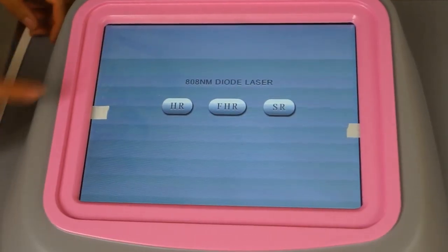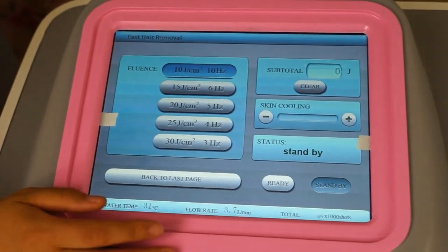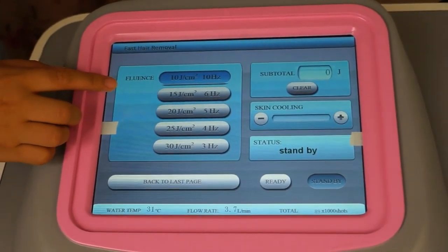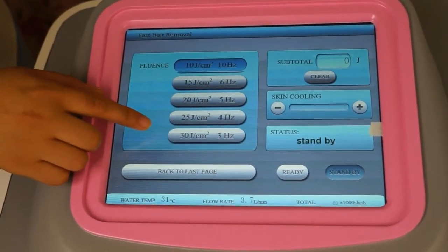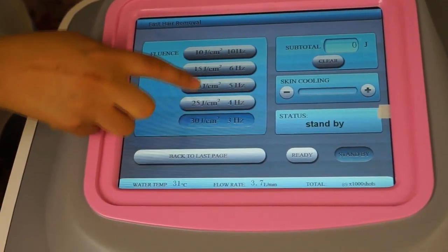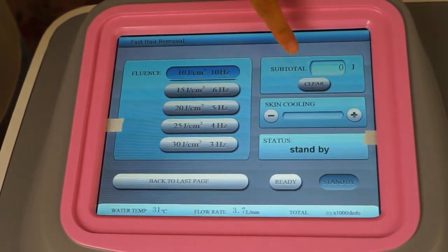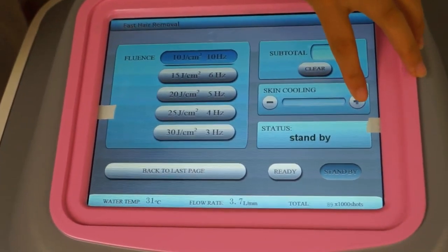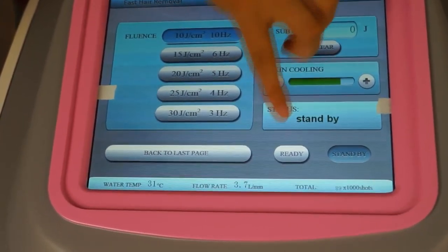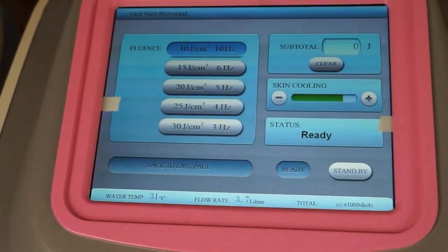Now we can choose Fast Hair Removal mode. In this working mode, there are several energy levels for different energy settings you can choose. And also there is still the subtotal energy display, skin cooling, and status — Ready — then for treatment.